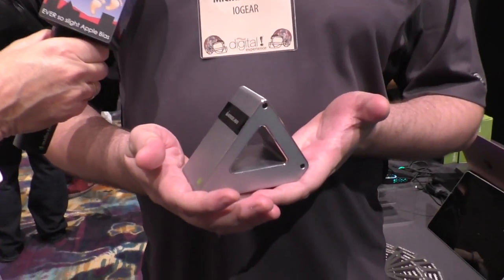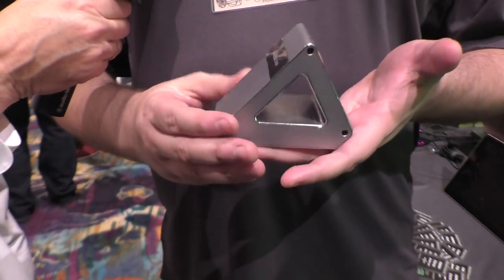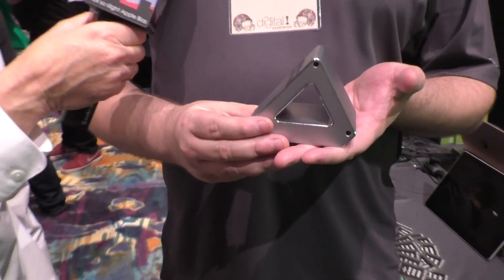One of our newest products is our 60 gigahertz ultra-fast 4K video extender. It's a fun little product that we actually won our 2019 Innovation Award honoree for. One of the great things about it — in addition to looking amazing — it's a triangle. It is a triangle.